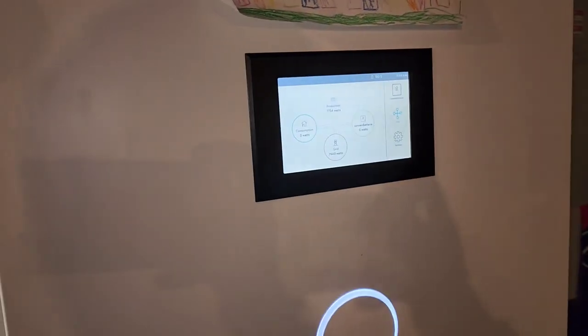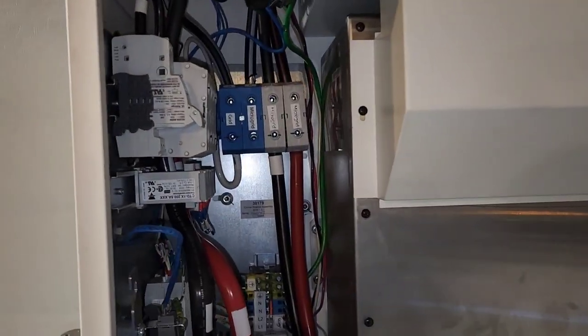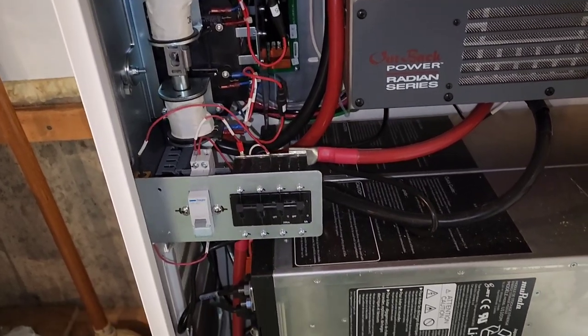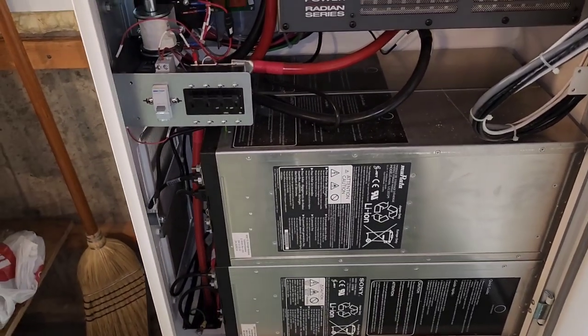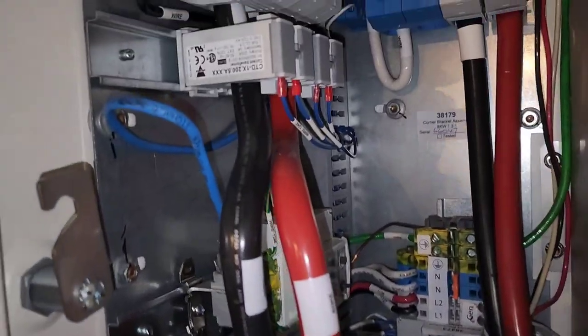We're no longer installing these units. This unit has been glitching since we installed it. There have been a number of different problems here, but the biggest issue is it just doesn't keep running. If you've seen some of my other videos, I cannot stand it when things don't keep running.